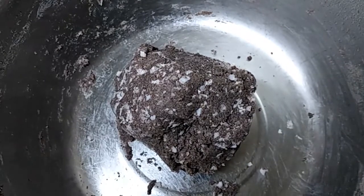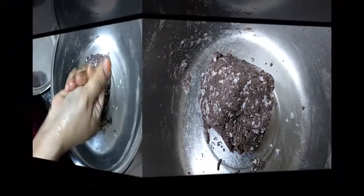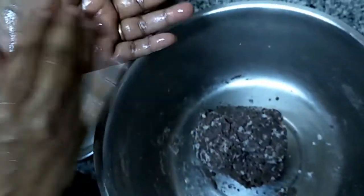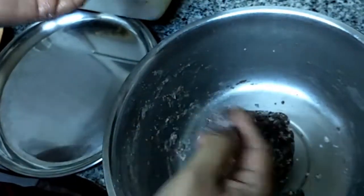Just grease your hands and we will make small small balls. Grease your hands properly, then take a small portion of the dough and you have to make like this.